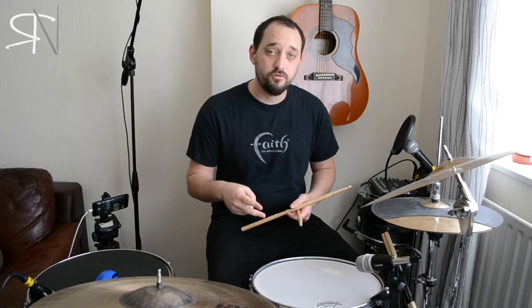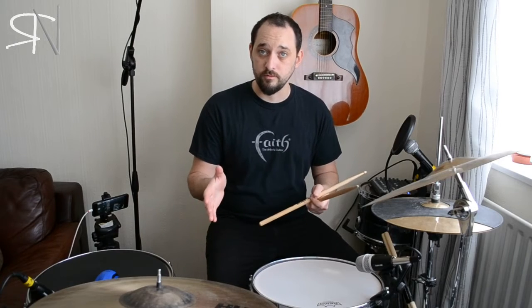Now obviously we'll only have two flam accents if we're doing it in the bar of 4-4 for half the bar. So if I put that with the groove, this is what we'll get.